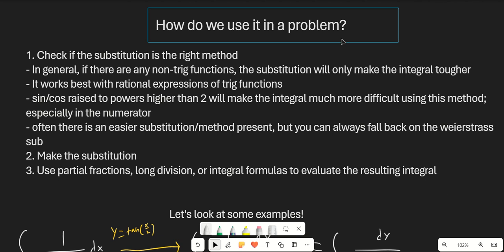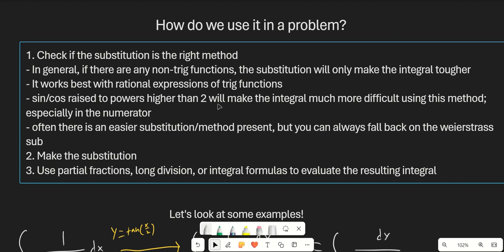You can go ahead and just apply the substitution and see if it works, but in general, anything that has lots of non-trig functions in it — the substitution will only make the integral tougher. It works best with rational expressions of trig functions, so if there's anything that's not really rational, it's not going to work out too well. Sine and cosine raised to powers higher than 2, and even raised to that second power, will make the integral much more difficult using this method, especially if they're in the numerator. So often there's actually an easier substitution or method present, but you can always fall back on the Weierstrass substitution, and I have an example that reflects that later.